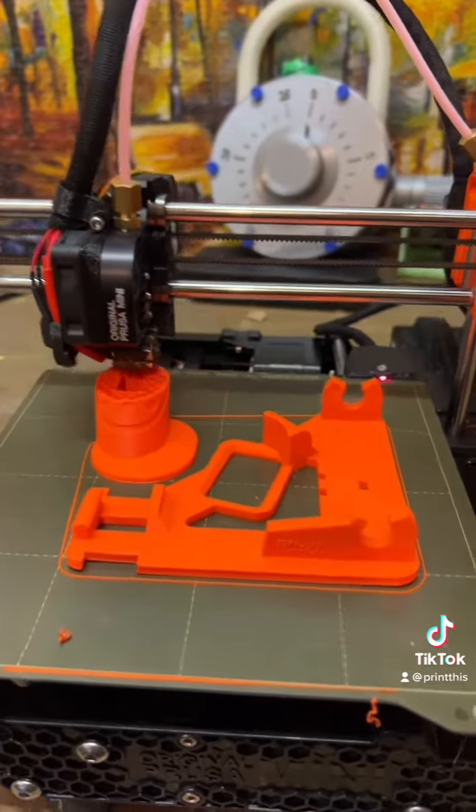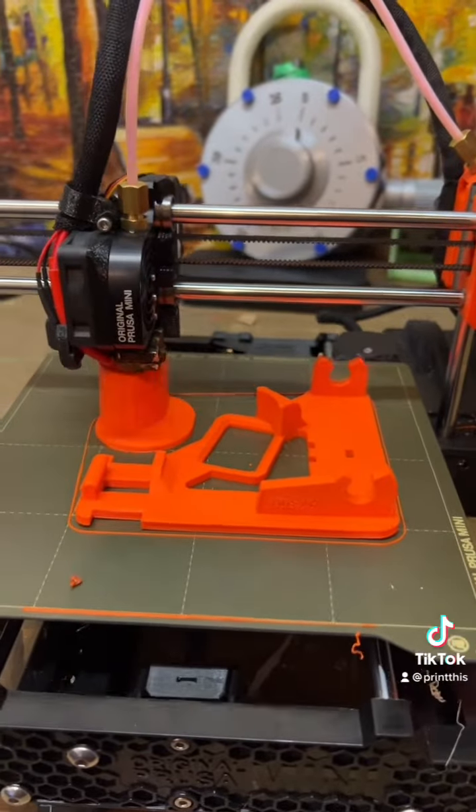This is three hours in and I'd say it looks pretty good. There's a little lifting on the base, but it is what it is.